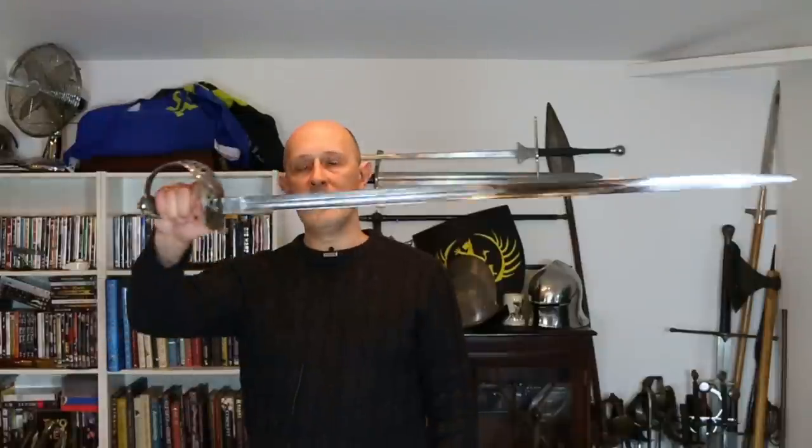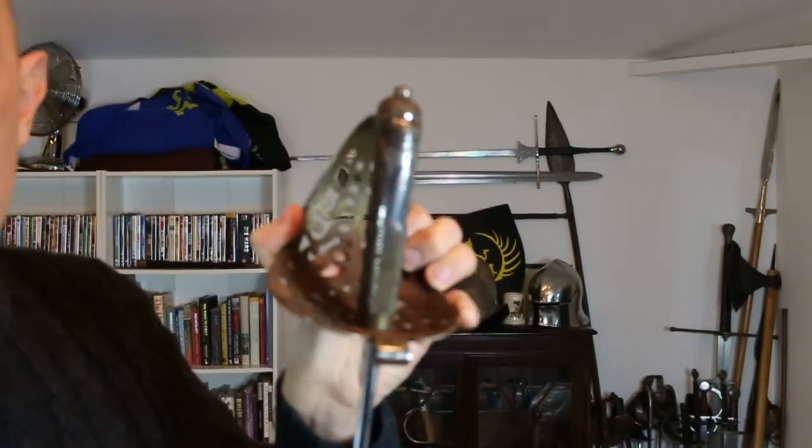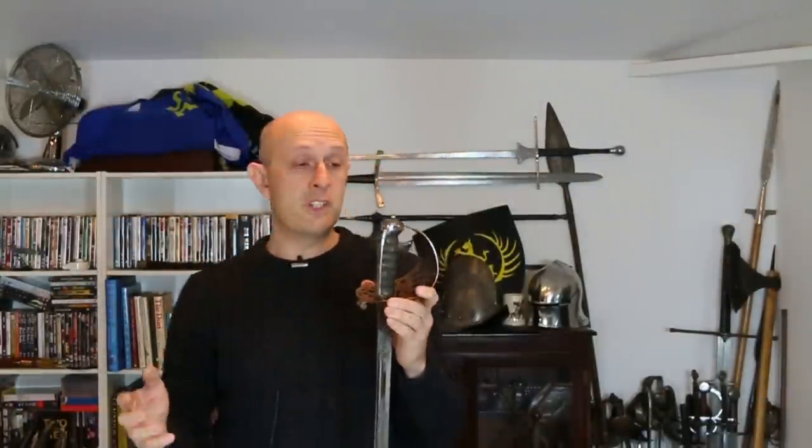So this guard had been in use since 1821. When the new 1845 pattern blade came in, they kept this hilt, but there was another change — and this is the point at which I want to dispel some confusion. This sword dates to around the 1880s, and you'll notice it has a checkered section on the back strap and a checkered pommel. The checkered pommel generally denotes cavalry as opposed to some other branch of service.